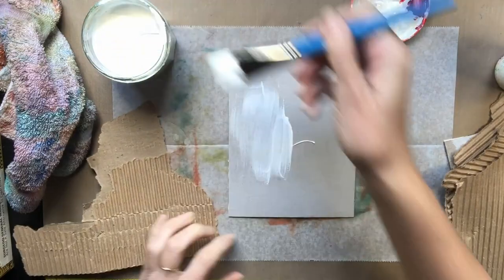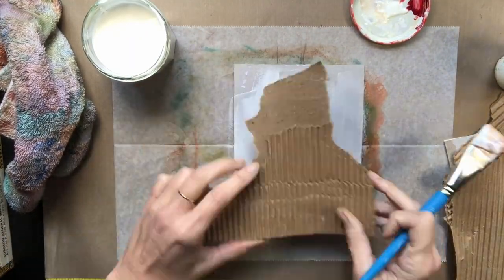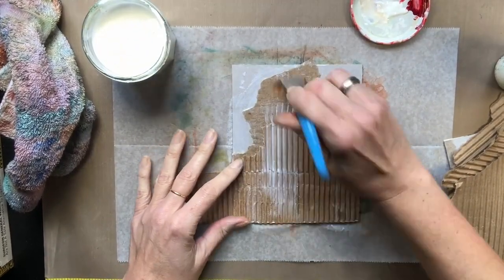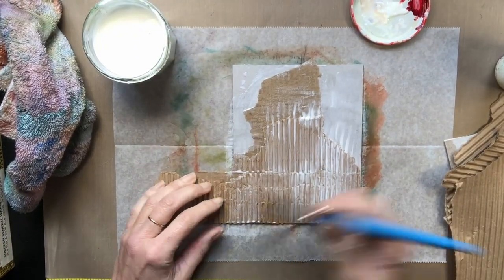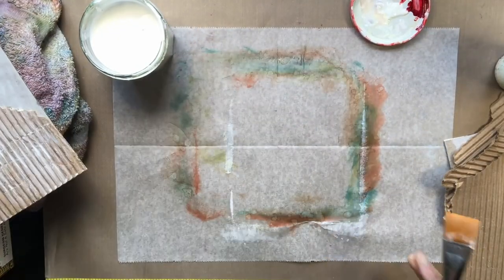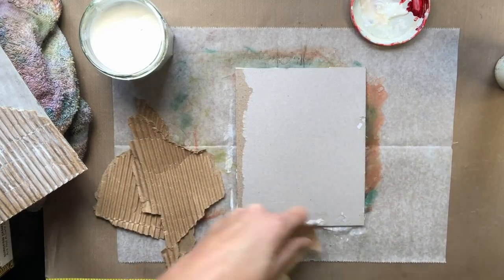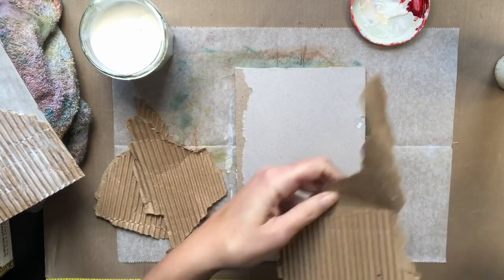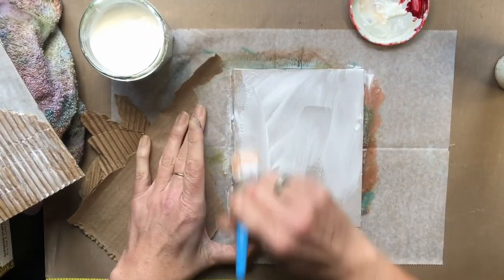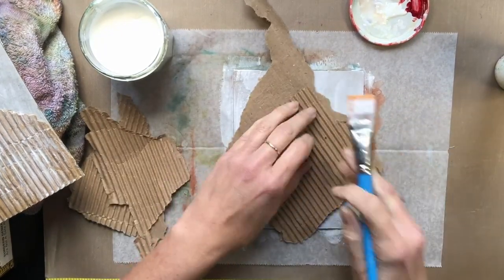Hello artists! So what I decided to do here — I had this cardboard laying around and the shapes are really interesting. When you tear it up, you get some great linear elements and I really wanted to play with that. I'm just gluing down different pieces of cardboard onto my covers, just using Mod Podge — you could use any glue here really. Something that dries fairly quickly would be preferable.